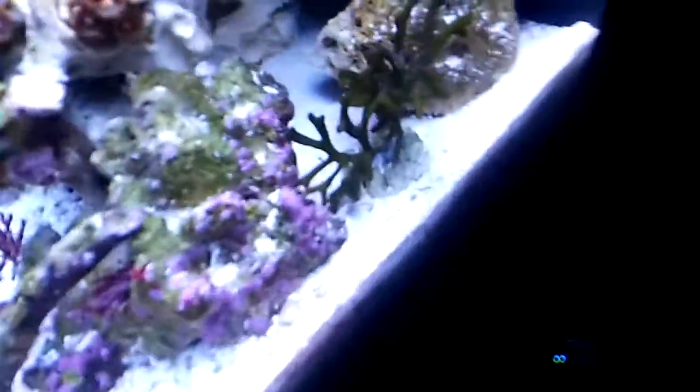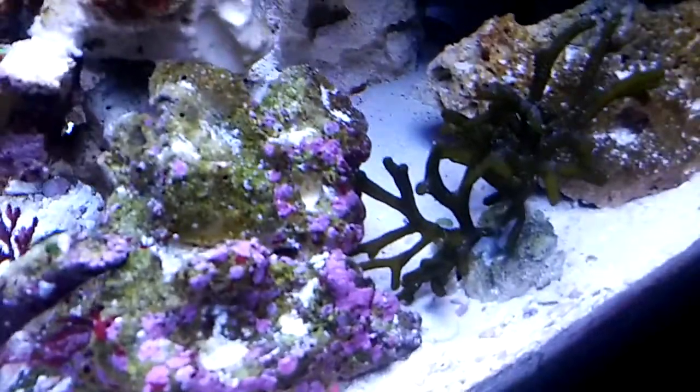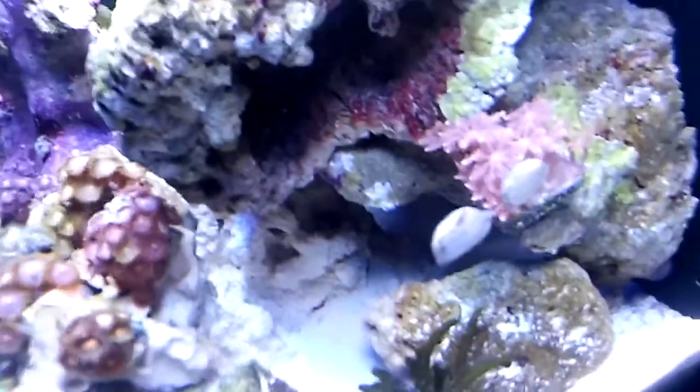This green codium is doing great. Snails always in the way.